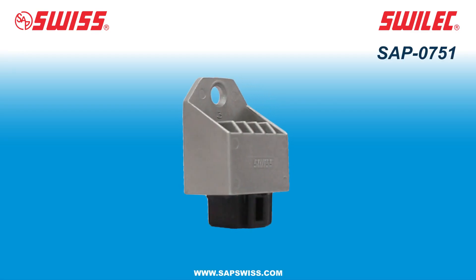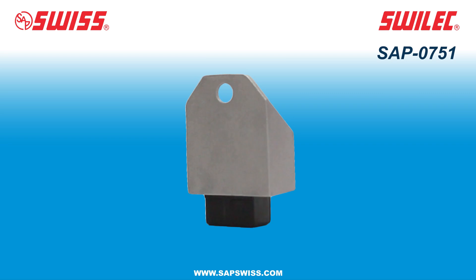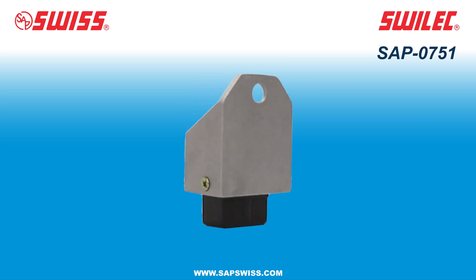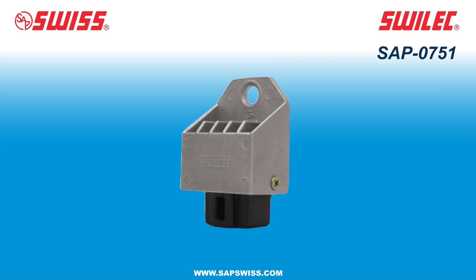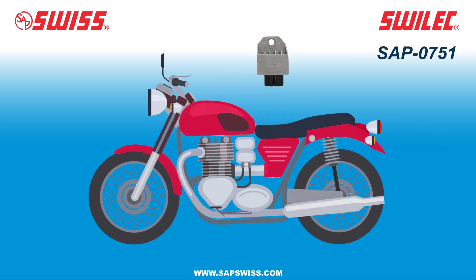This is SAP 751. Regulator rectifiers play a crucial role in the electrical system of motorcycles, like regulating voltage, rectifying AC to DC, and preventing battery overcharging. Overall, the regulator rectifier is an essential component of the motorcycle's electrical system, and it plays a vital role in ensuring that the motorcycle's electrical system functions correctly and efficiently.